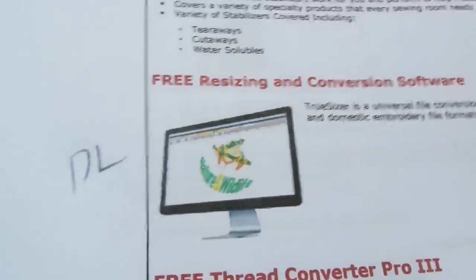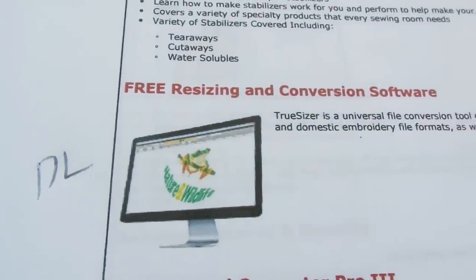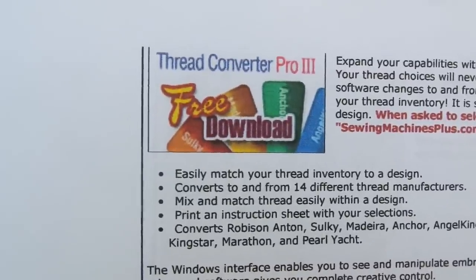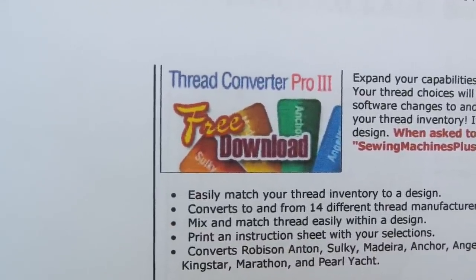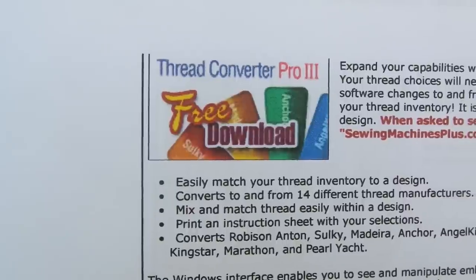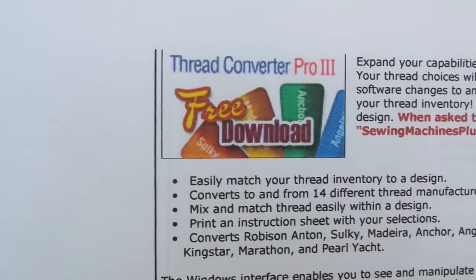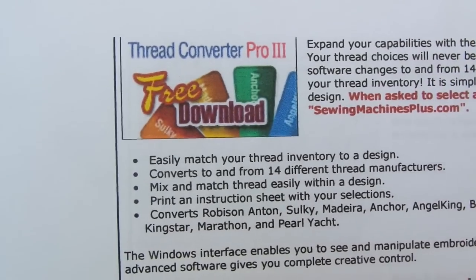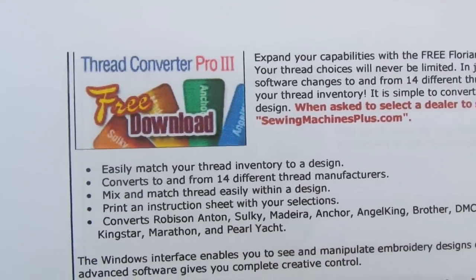Another program in the 'I Want It All' package that I didn't receive as a CD is downloadable — just go online and download it. The other program is the Thread Converter Pro, also downloaded from their website. This converts colors from the design software to thread numbers — it supports 14 different manufacturers, including Sulky, Kingstar, Brother, DMC, and Gutermann. It makes it easier to find the exact color for your project.